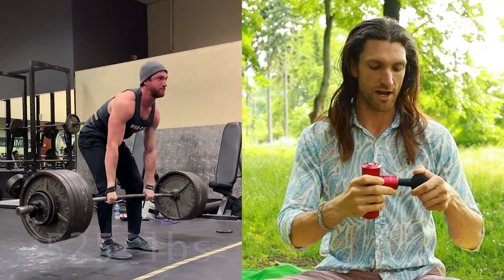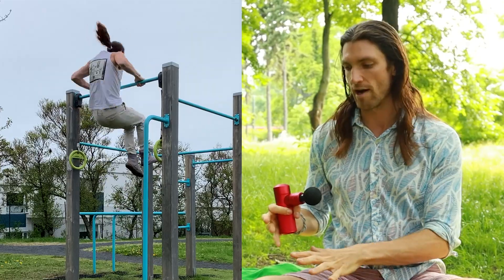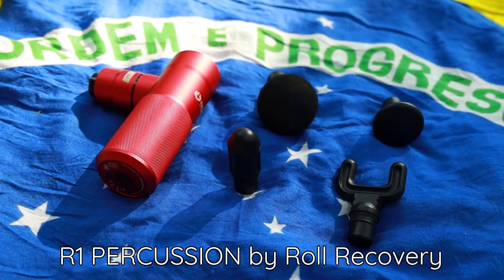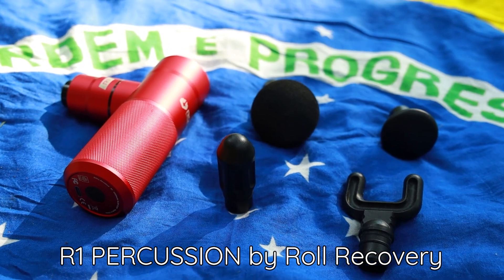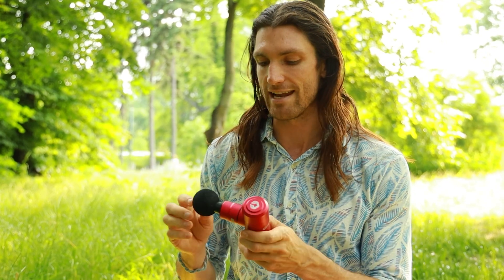I first got turned on to massage guns because I do a lot of strength training, yoga and stretching, and I have some spots that are a little tight. These things are amazing for breaking up scar tissue, increasing your flexibility, improving your posture and your performance at the gym. This is the R1 by Roll Recovery — an excellent massage gun for the athlete looking to improve their posture, overall health and wellness, and remodel connective tissue.